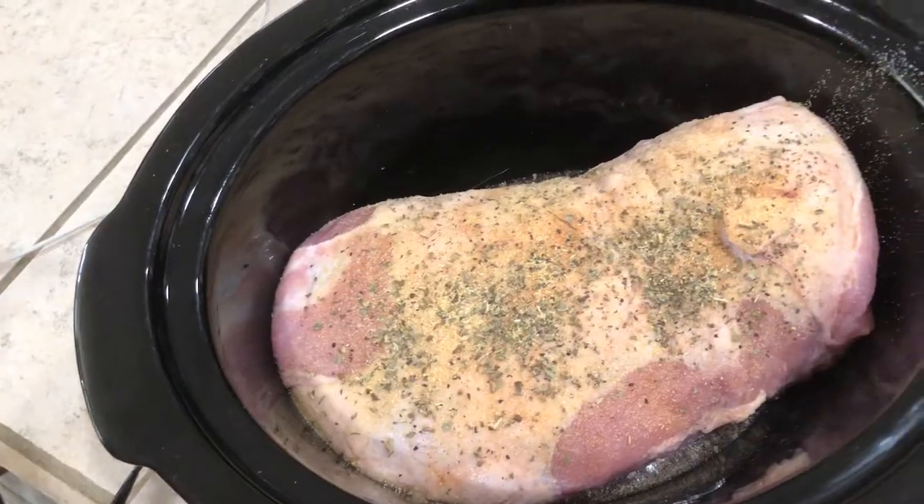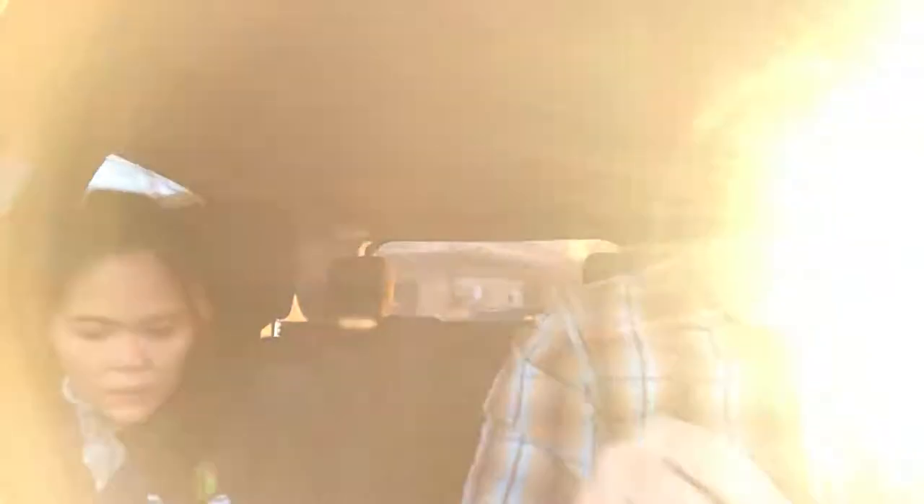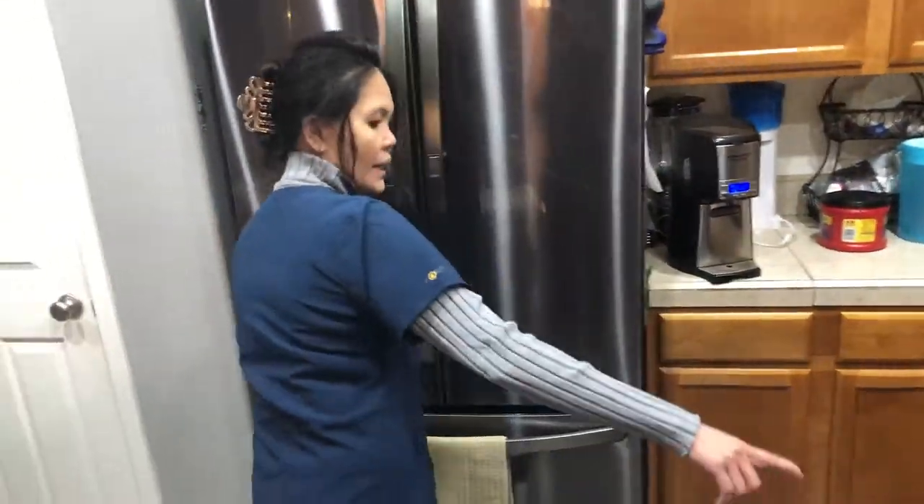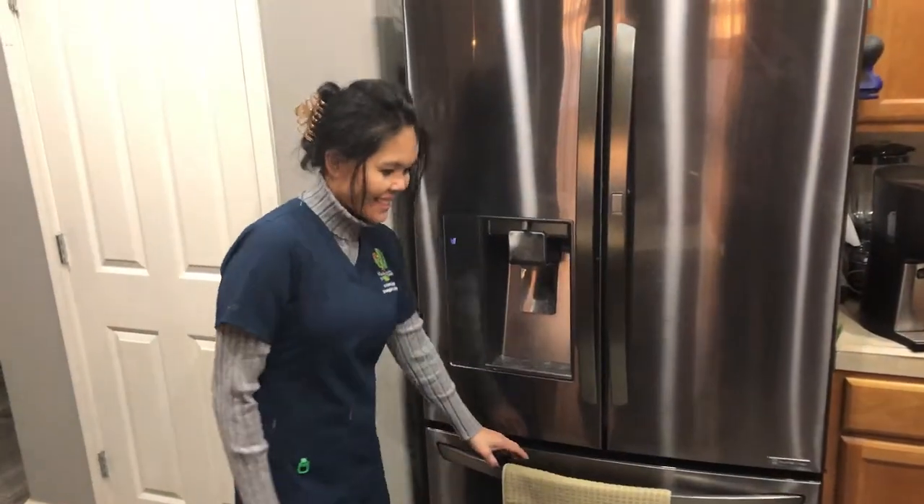We set it and forget it! But Virginia doesn't want it in the crock-pot because she says it doesn't taste good. She wants to bake it instead, as per a video she watched earlier. I knew she would change everything I had planned.